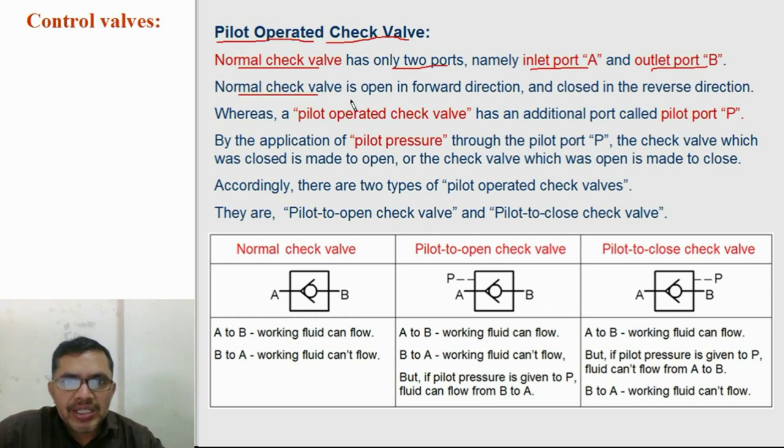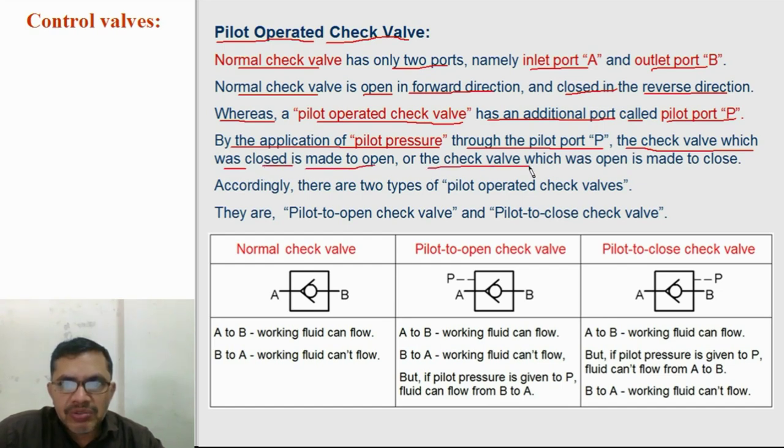A normal check valve is open for the forward direction and closed in the reverse direction. A pilot operated check valve has an additional port called the pilot port B. By applying pilot pressure through the pilot port B, the check valve that was closed can be made to open, or the check valve that was open can be made to close. Accordingly, there are two types of pilot operated check valves: pilot to open check valve and pilot to close check valve.